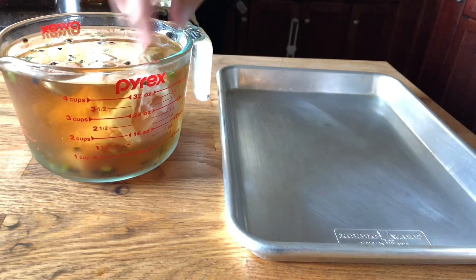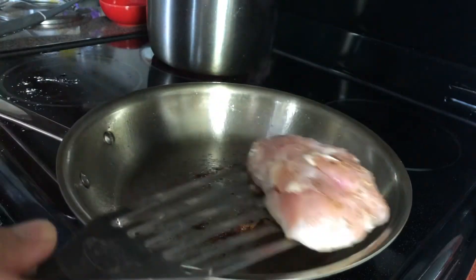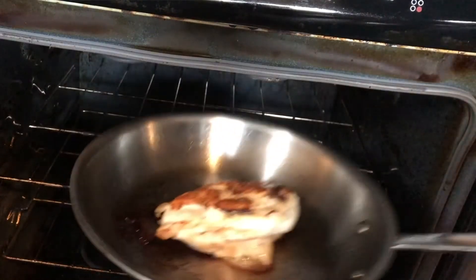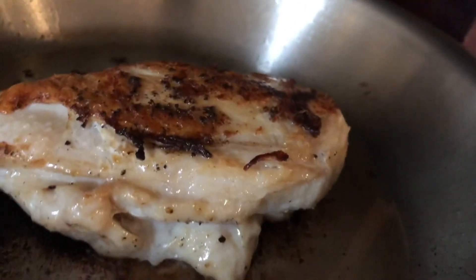Once the brining process is done, make sure to pat the meat dry, then do the same process as before — sear until golden brown on one side and place it into the oven at 425 degrees for about 12 to 15 minutes. Brining is actually a lot more forgiving because of all the moisture you've packed in. Typically you want about four to six hours for brining, and make sure you don't over-brine it because it could end up being too salty.